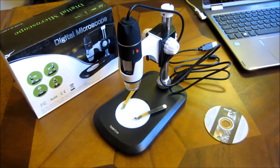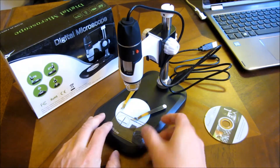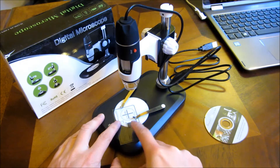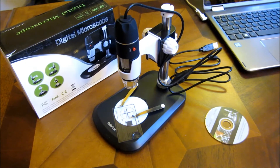It also comes with this measurement template, which gives you relative measurements here. Let me go ahead and plug it into my computer and show you the operations of this USB microscope.